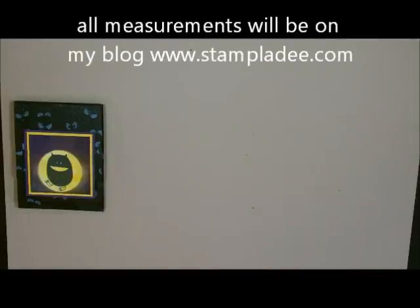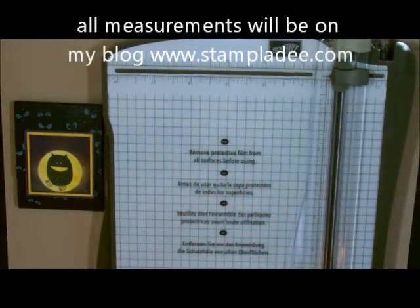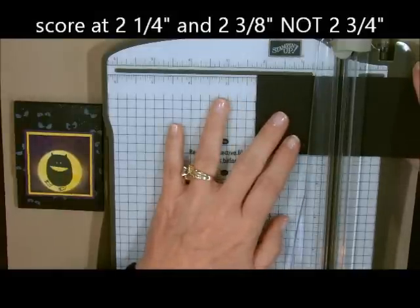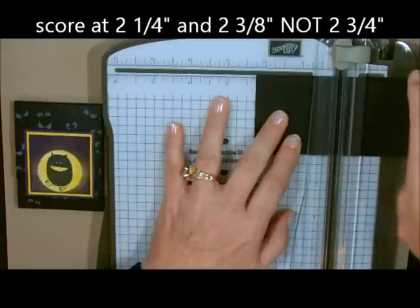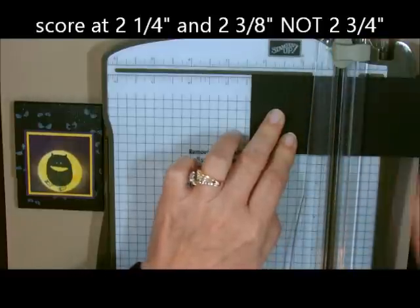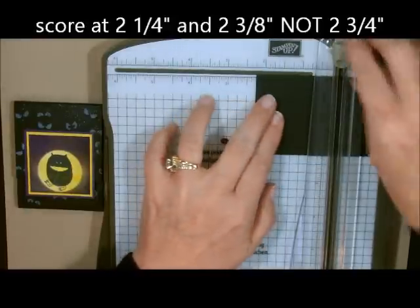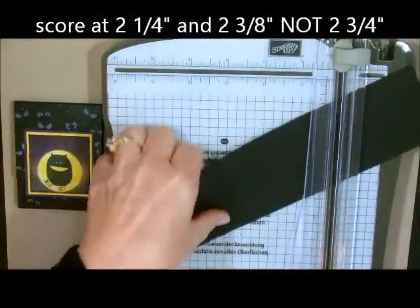I'm going to take a piece of cardstock that's 2½ by 8 and use my Stampin' Up! trimmer. I'm going to score it at 2¼ and 2¾. I'll go over to the 2¼ inch mark and score, then go over to the 2¾ mark and score. Then I'm going to turn it 180 degrees and score again at 2¼ and 2¾. Now we're done with our trimmer.